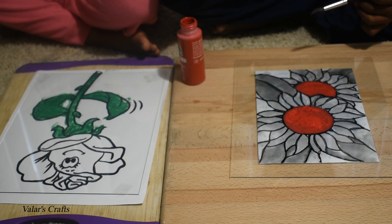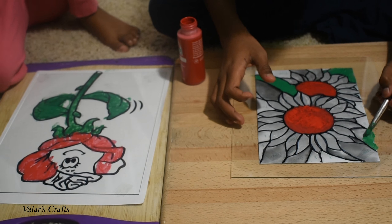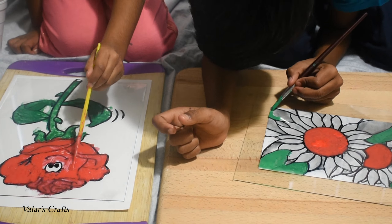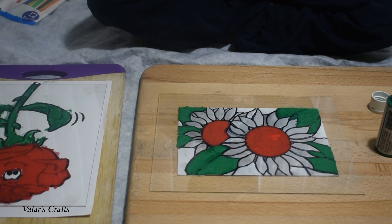I'm going to do green for the leaves, and my sister is going to do red for the rose and use the hair dryer to dry. My sister is done. Now she is taking a break and waiting for it to dry. I am done with the green and I am moving on to blue.